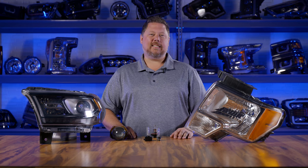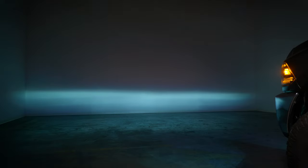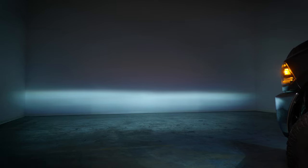If your headlight uses HID, the beam pattern is going to look like this. You'll notice it's a more bluish-white color and it starts off dim and slowly grows brighter.